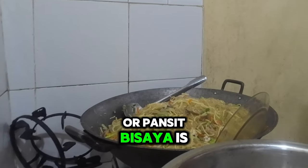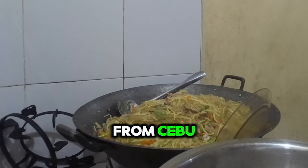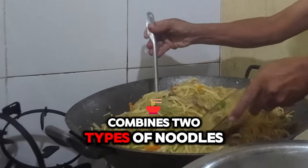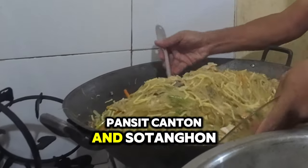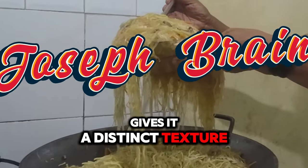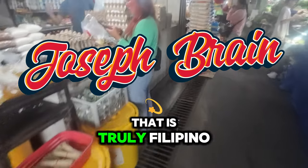Pancit Bamae, or Pancit Visaya, is a special noodle dish from Cebu, Visayas. This unique dish combines two types of noodles: Pancit Canton and Soding Hen. The mix of different noodles and ingredients gives it a distinct texture and flavor that is truly Filipino.